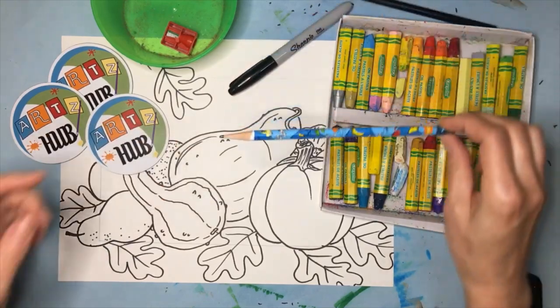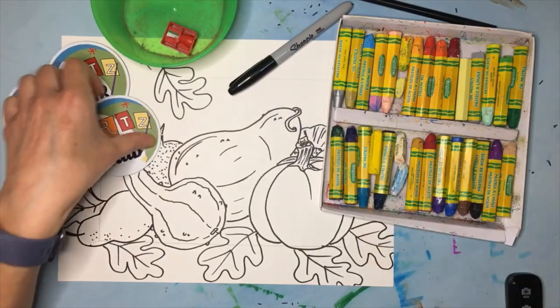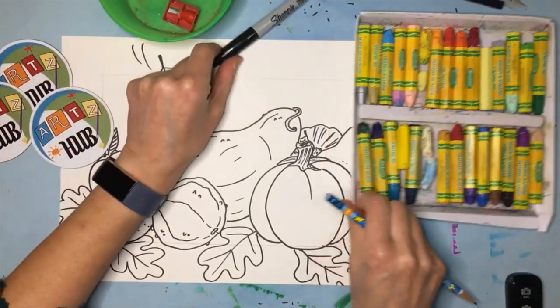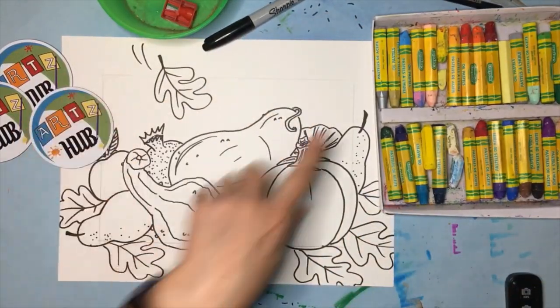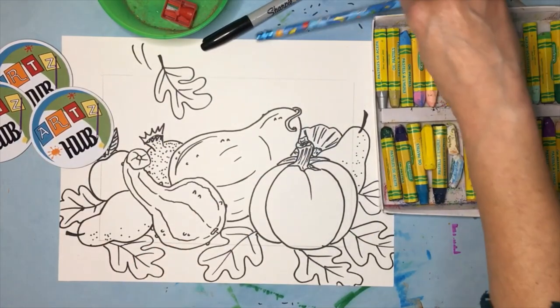Today we're also going to be talking about the regular old pencil. In this drawing there is a border and I did the border in pencil very lightly. We're going to use this eraser in just a couple of minutes — I'll show you how that works.